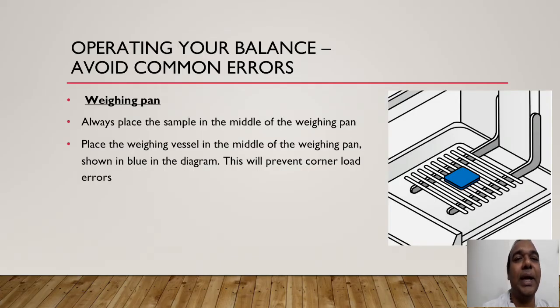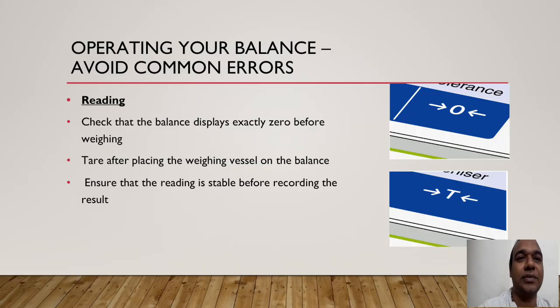Always place the sample in the middle of the weighing pan. Place the weighing vessel in the middle of the weighing pan, as shown in blue in the diagram. This will prevent corner load errors. Do not keep the sample at the corners of the weighing pan — keep it in the middle.